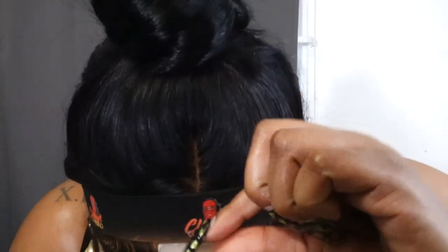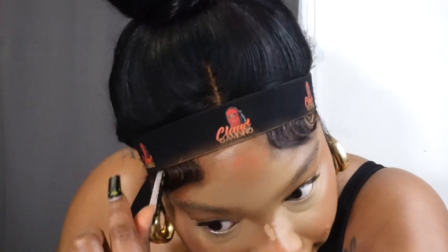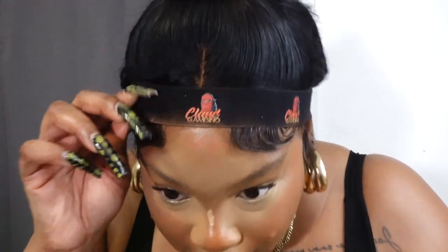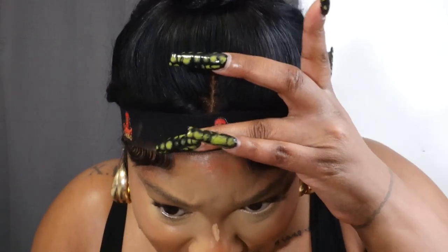Let me make sure my lace is out of the way — I hate getting makeup on my lace, that's like my pet peeve. Even when I see people getting their makeup done and there's a complete disregard for the lace from some of these artists, I'm like: protect the lace at all costs.